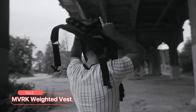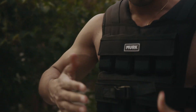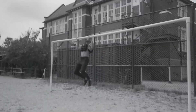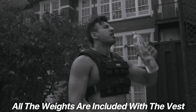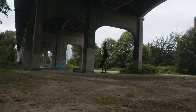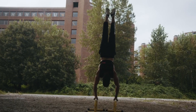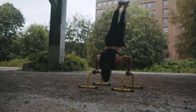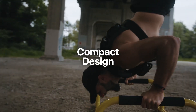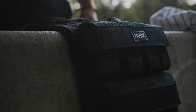At number 5, we have the MVRK Weighted Vest. This fully adjustable vest comes with adjustable straps, allowing it to fit any body shape and size effortlessly. With the ability to add or remove iron weights, you can easily scale your training levels. All the weights you need are included with the vest. Constructed entirely from military-grade 1000D nylon, this product is designed for superior strength and durability. The velcro closures are built to withstand intense workouts and will not come undone easily. Its compact design is specifically engineered for optimal performance and comfort, so you can move freely without restriction.